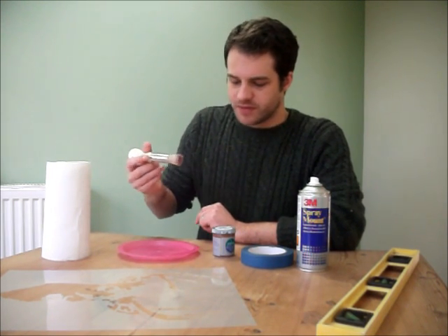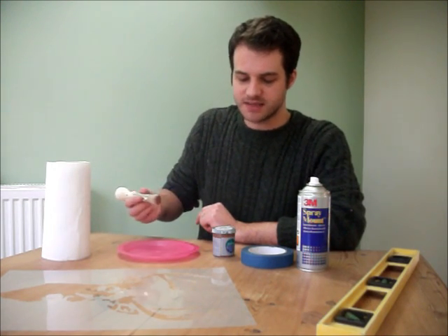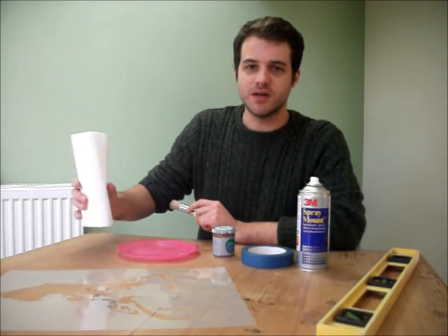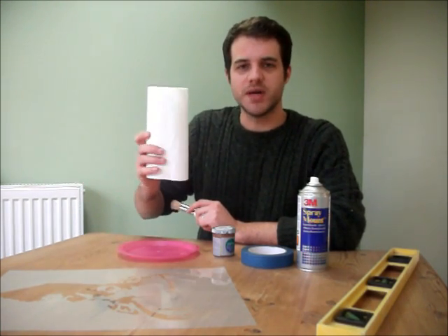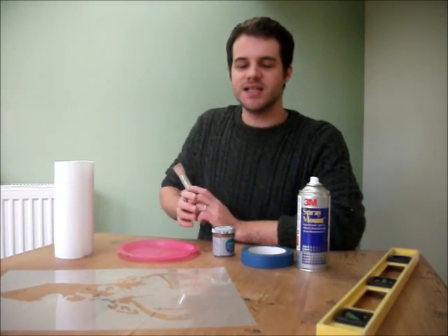A stencil brush, a plate if you want to put the paint onto the plate, or you can just take the paint straight out of the pot, and also some kitchen roll for offloading your brush before you actually start painting the stencil. So that's all the materials that we need — let's get started.